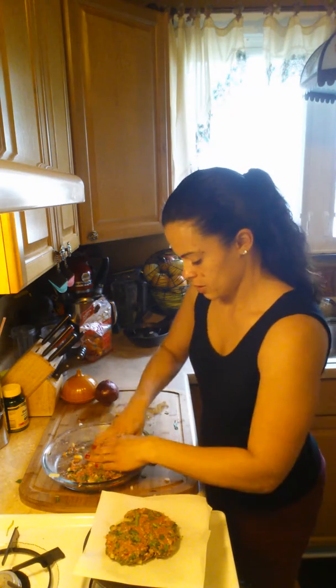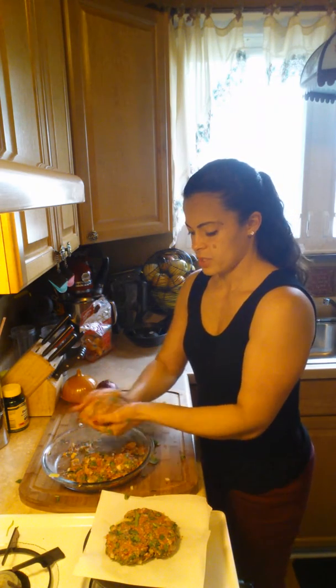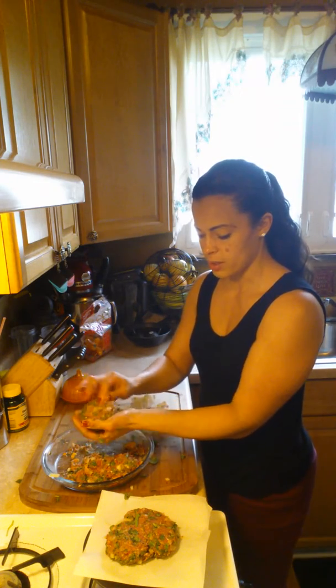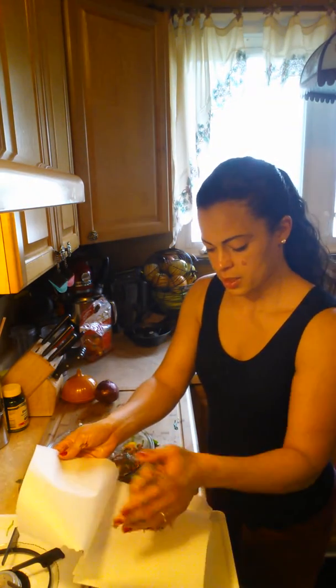Cook it like you would a regular burger. Put it on a hot pan at medium-high heat and sear it, just let it cook. One thing I don't do is press on the burger — I just leave it so that all the juices stay in the middle. Then I flip it after a few minutes, really just four or five minutes on each side. Definitely check it to make sure it's cooked thoroughly.